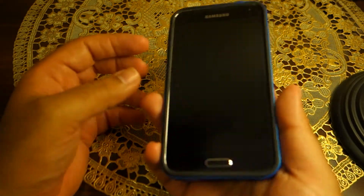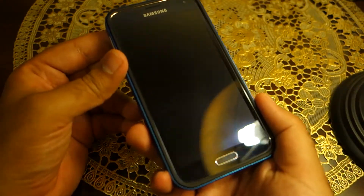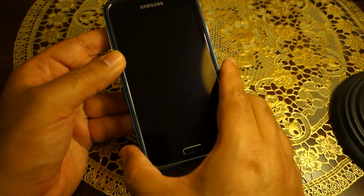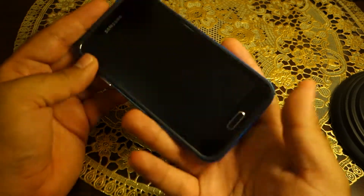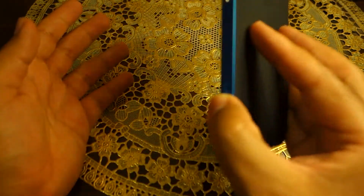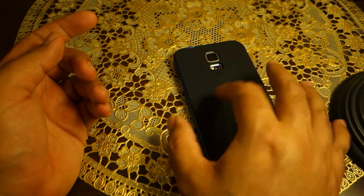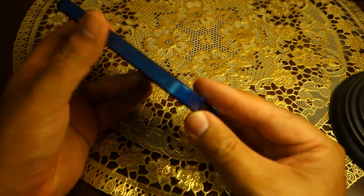All the cutouts are pretty well made and they are aligned properly. I don't see anything wrong with the case. Obviously if it fell face down it won't withstand a hard impact on the screen, but the edges are raised enough to withstand minor impacts. Also if you like to keep your phone face down, the screen won't touch the table or any flat surface.